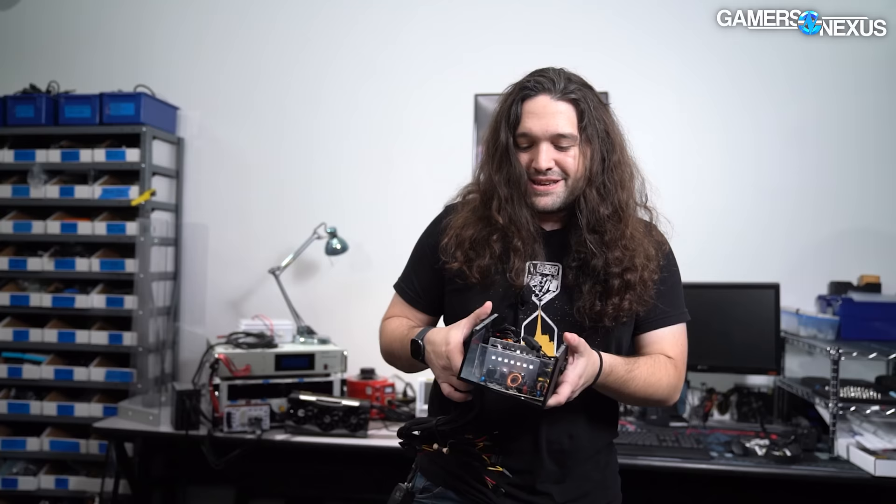Our recent budget power supply roundup produced a lot of charts, but those power supplies are all in the $50 to $80 price range, and what they were missing was a true dirt cheap power supply. Short of DiabloTec power supplies or the Tiger Direct ones, this was the cheapest one that's actually 80-plus certified, still made, and something people are buying today. So this is the Thermaltake 430W Smart.